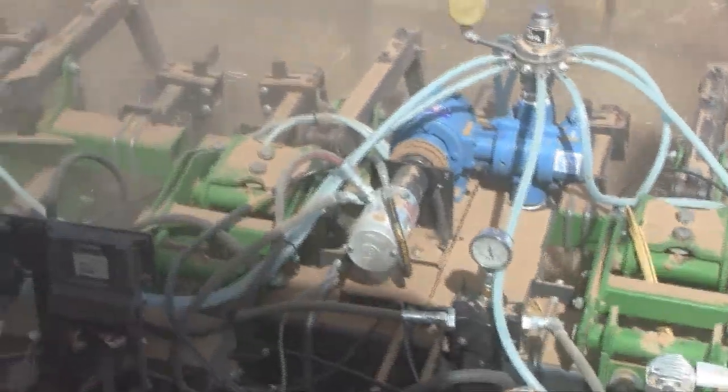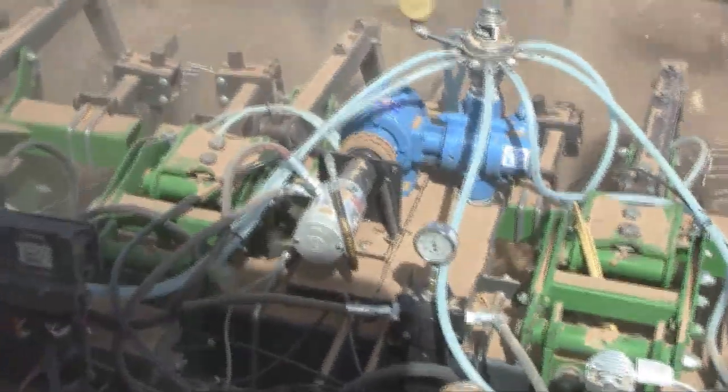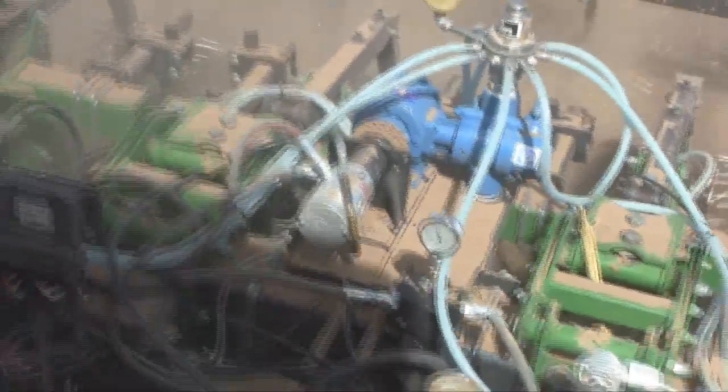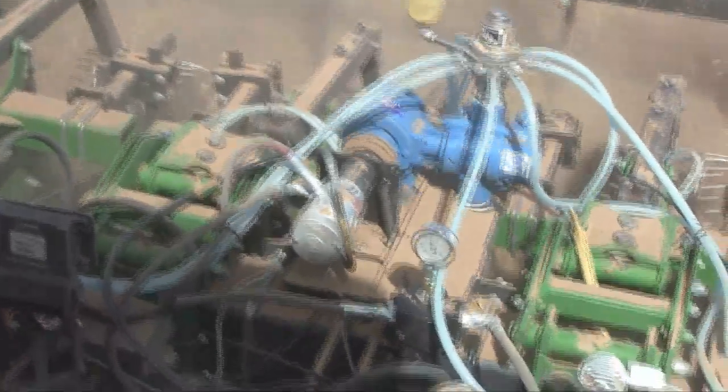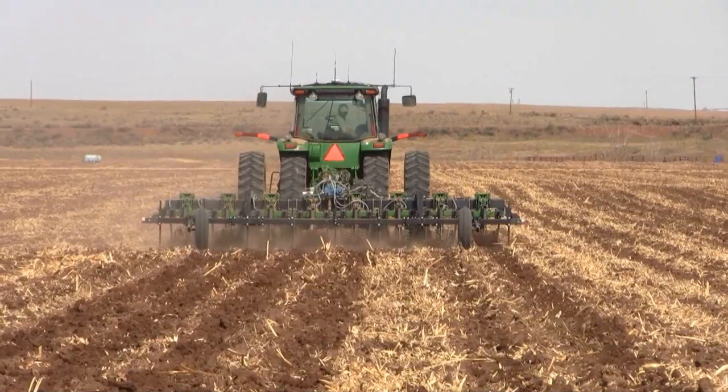With the Field IQ right now we're also putting down fertilizer with the strip tiller. We've got a Rawson drive hooked to a John Blue pump — the Trimble runs the whole unit. We can run it off of a map, off of a yield map or a soils map, whatever we want to run it off of.